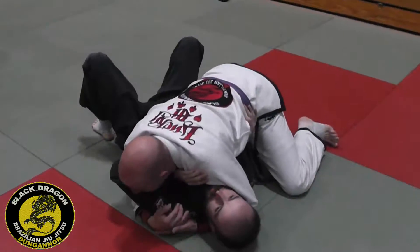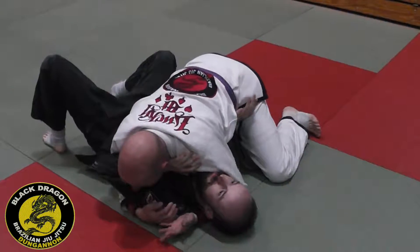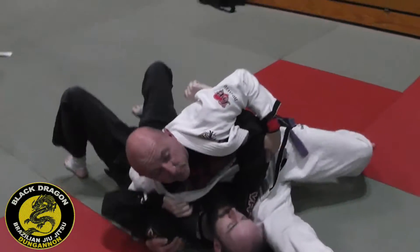So from head and arm control, if I feel he is constantly putting me back in the guard, I keep the underhook and my left hand finds the elbow. And then I'm going to sit through in the neighborhood of the scarf.